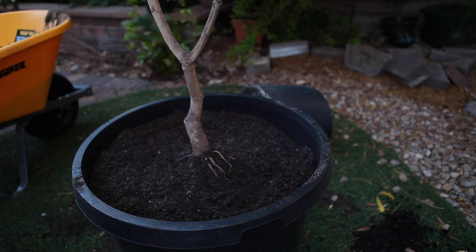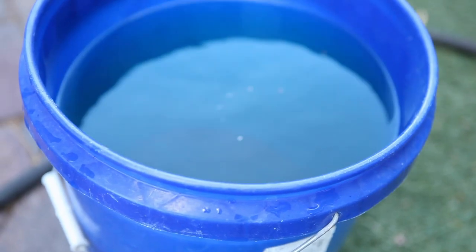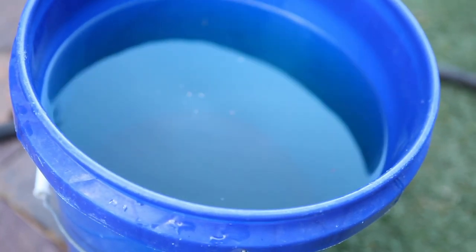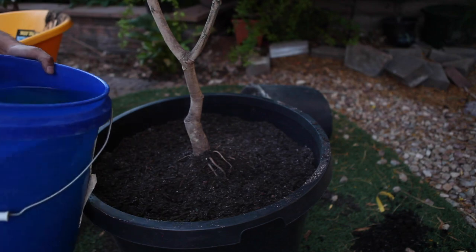The next step is I will water and saturate this mango tree with the solution I mixed earlier — water and Dr. Q Plantronic anti-shock solution.